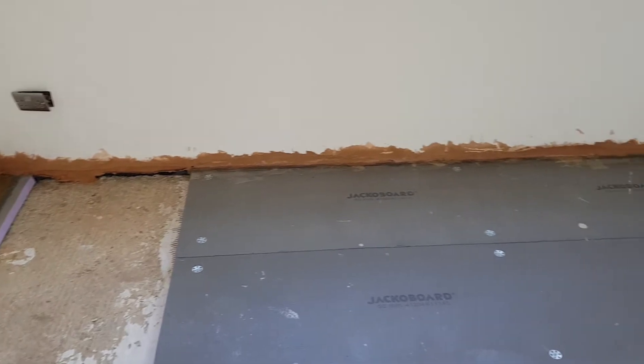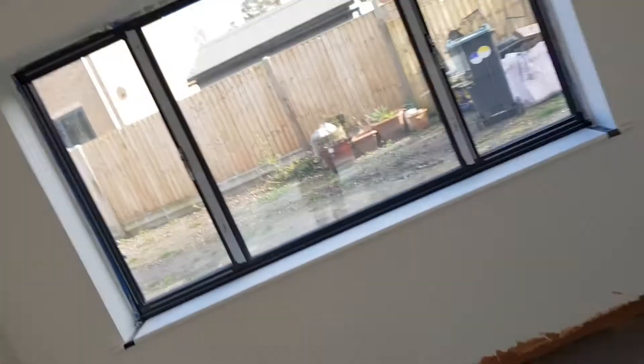We've got another day of prep work to do in here and then start running those pipes, water pressure test, and then hopefully tomorrow we can pour all of the self-leveling compound and have the lounge and hallway done. Then we can move everything around and get the kitchen, downstairs shower room, utility room, and dining room all done. So big weekend ahead and hopefully some nice progress by the end of it.